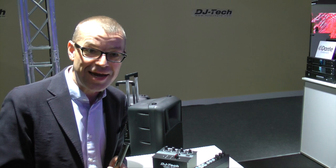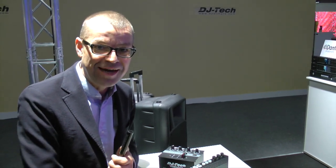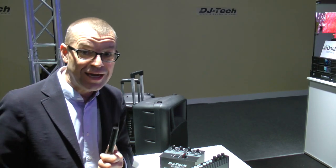It's cutting edge. You can't buy it — they haven't even made it yet. These are just concepts, but thank you for showing us this stuff. One of the fringe things at Music Messe 2016 on the DJ Tech stand.